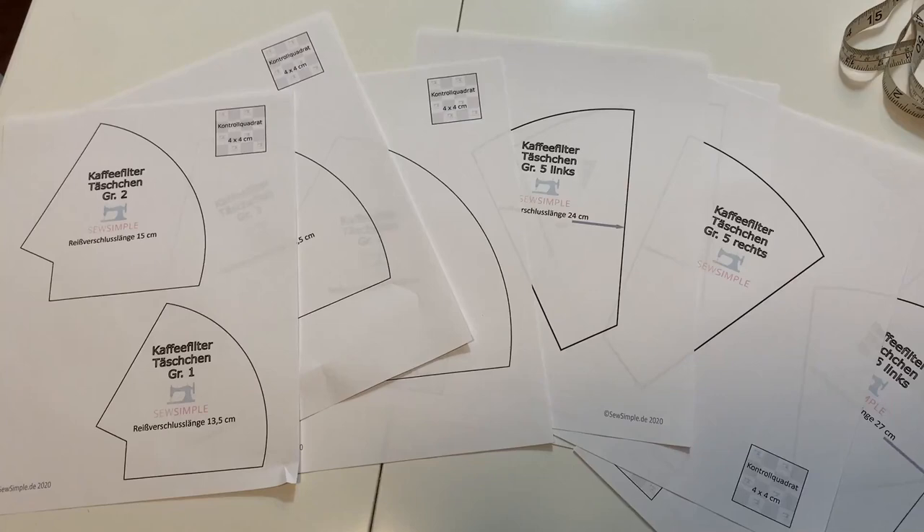I was not able to find this actual pattern in English, so what I've decided to do is I printed it out in German, as you can see here. It has multiple sizes and a little square in the corner of the printout just to make sure that your printer is printing at the right ratio, and you can get started right away. All you need is an interior and an exterior fabric. If this is the kind of content you like, please give us a thumbs up and you can always leave a comment — I like to know where you're from. Let's get making.